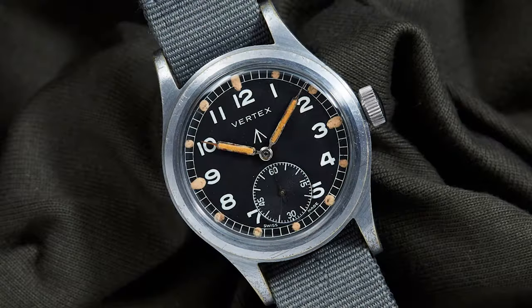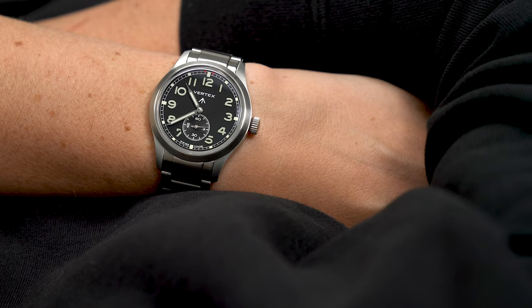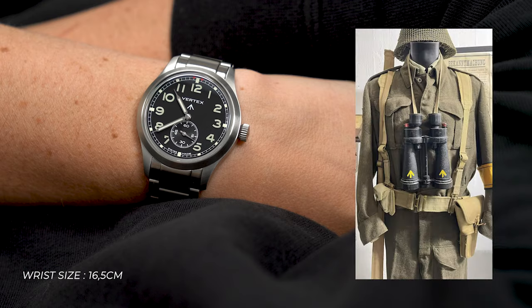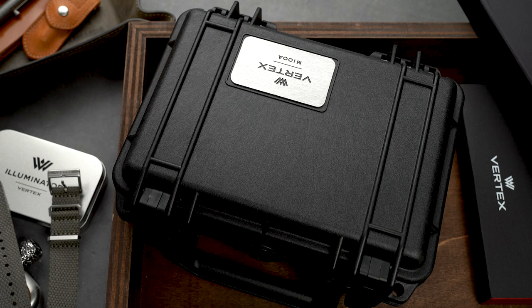Today these Dirty Dozen watches are highly sought after by collectors due to their history and rarity. If you are wondering about the broad arrow on those dials, the broad arrow symbol is a marking that has been used by the British military since the 16th century. It is a symbol of ownership and is used to indicate that an item is the property of the British government or military.